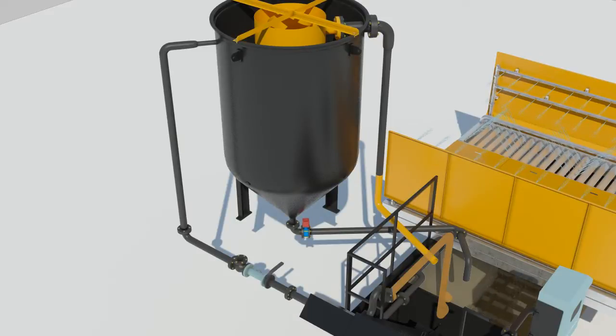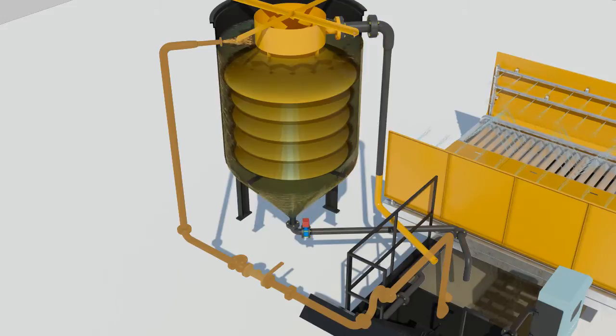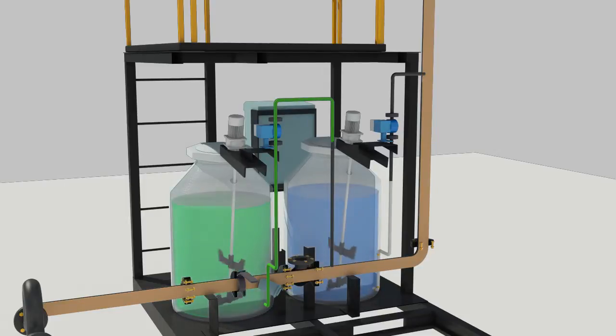The polluted water in the collection tank flows into the separation and filtration tank through the water pump. Chemicals are added in sequence by automatically detecting the inflow of polluted water. The coagulation efficiency is maximized as the polluted water passes through the inline mixer.